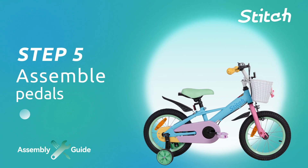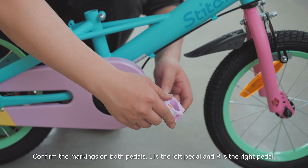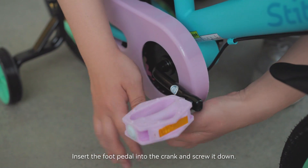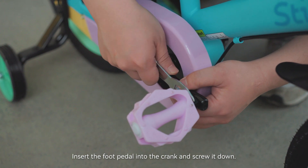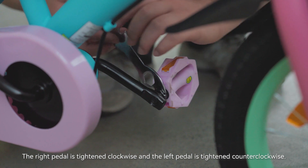Step 5: Assemble the pedals. Confirm the markings on both pedals — L is the left pedal and R is the right pedal. Insert the foot pedal into the crank and screw it down. The right pedal is tightened clockwise and the left pedal is tightened counter-clockwise.